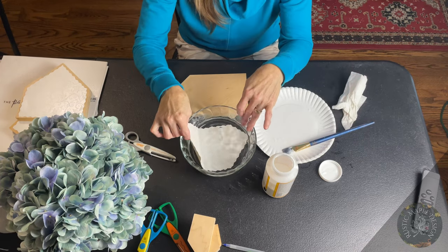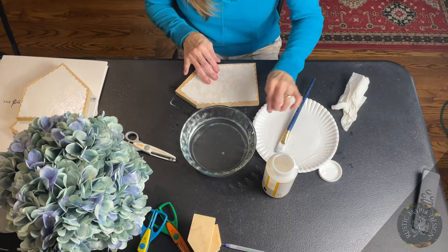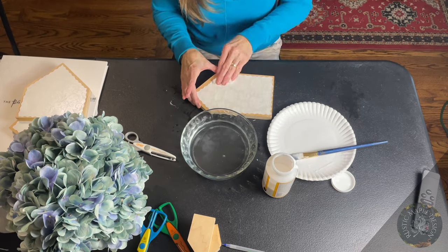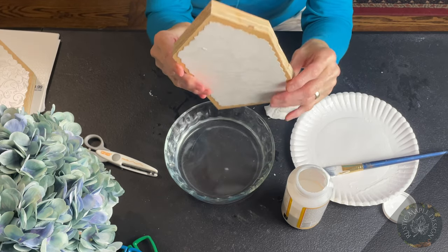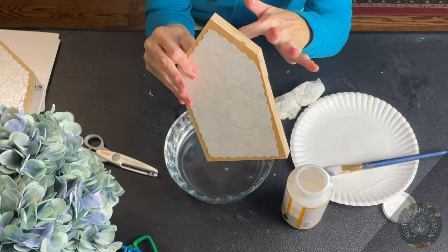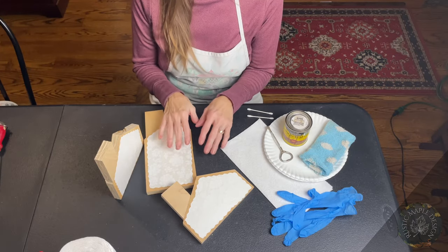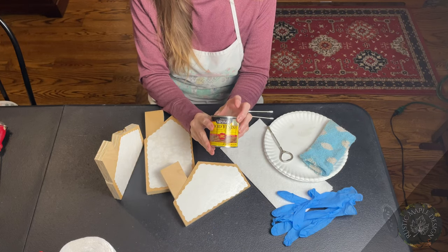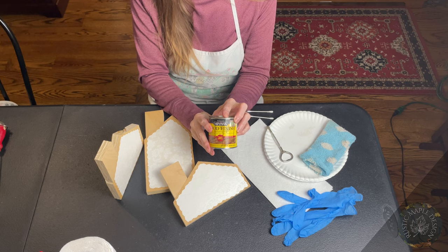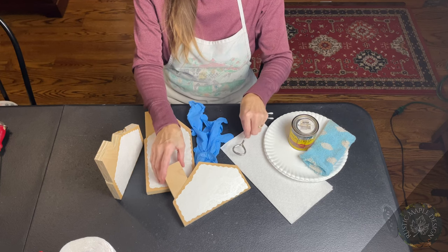We're going to fast forward a little bit because it's pretty much the same process — you'll do this on all the houses exactly the same way. And there you go — this house is done! Wait till we get the stain on it; it'll make it pop. We have all three houses done. The next thing is I'm going to attach the chimneys — I already did that behind the scenes using wood glue. I just let them set for a day. Now we're getting ready to do the stain.